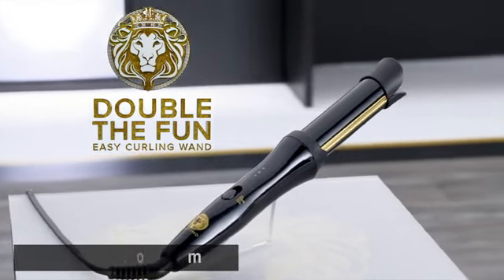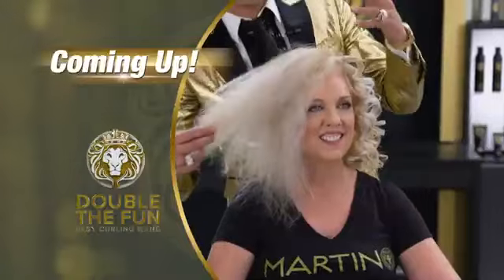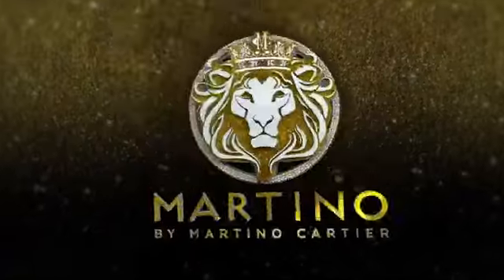Now what if you had big, crazy, wild hair, or damaged hair, or ethnic hair? Coming up next, you're going to see what the Double the Fun Easy Curling Wand can do for you.